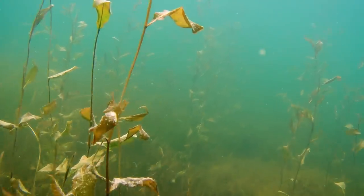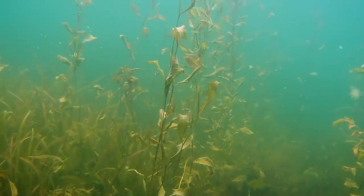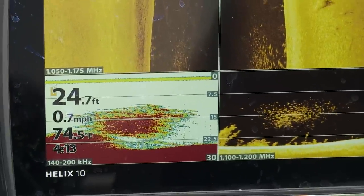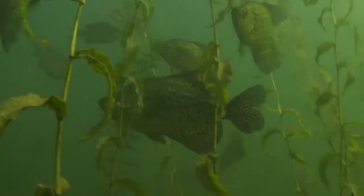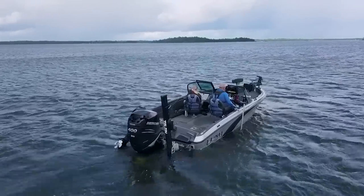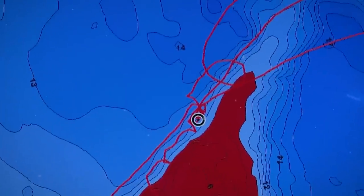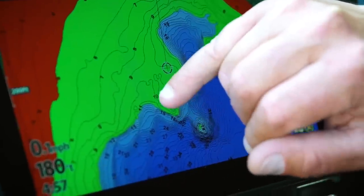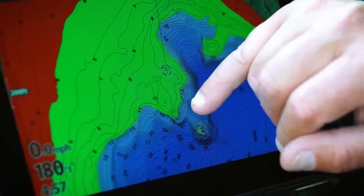Deep weed lines are key areas to gather crappie in the summer months. That said, the deep weed line is affected by water clarity. On deeper, clearer lakes you'll find weed lines at 15 to 20 feet; on darker water lakes they might be just 7 to 10 feet. I start by running around the lake looking at large main lake points and sunken islands, using maps and 2D sonar, and setting my depth highlight to the deepest weed edge.